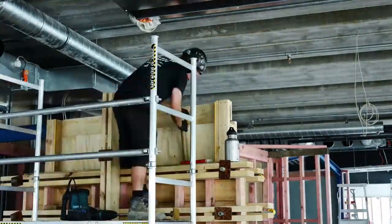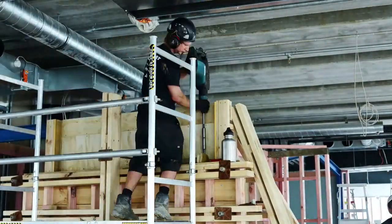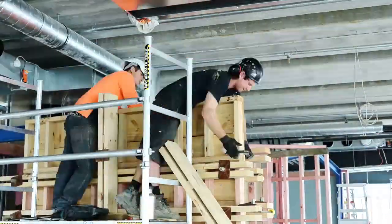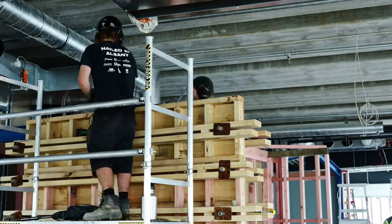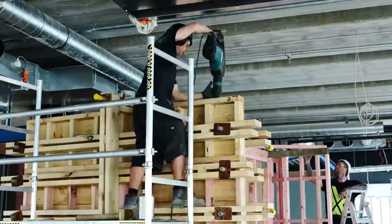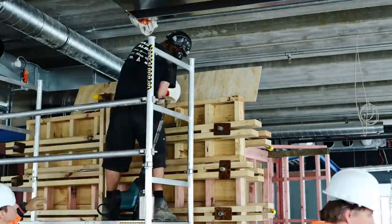Hamish will continue ramming. When he gets to the top of where he is now, they'll put what we call a clip up — that's the next level of formwork. He'll ram to the top of that, put another level of formwork, and ram to the top of that until he gets to the top of the ply. We don't stop until we've got the whole panel done. Then we'll take all of the formwork off and wet the wall to help it cure.